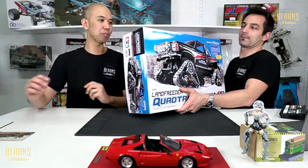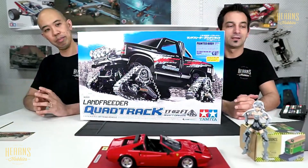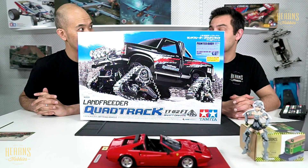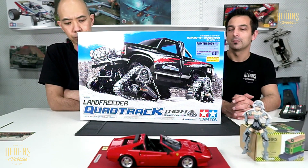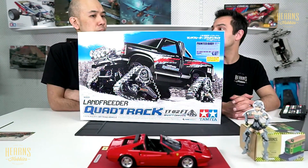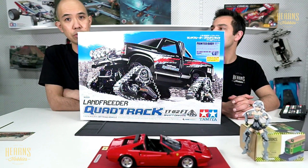This is a brand new release from Tamiya — the Frida Quad Track. It's called a quad track because it has got four tracks. It's going to go absolutely everywhere. Traxxas have tried something similar with the TRX4, but the Tamiya is a lot more appealing because you have to build it first of all, and it's a different type of car overall.